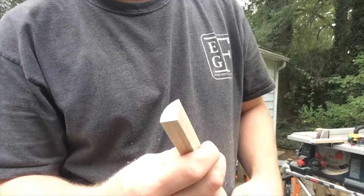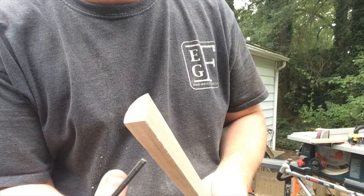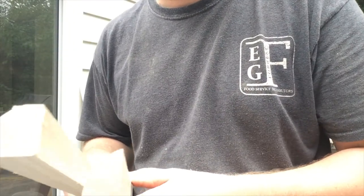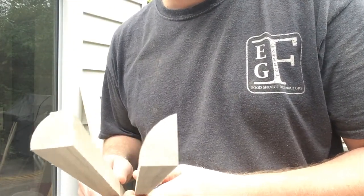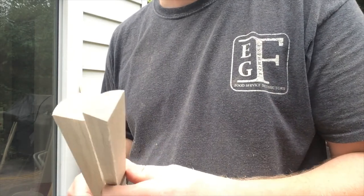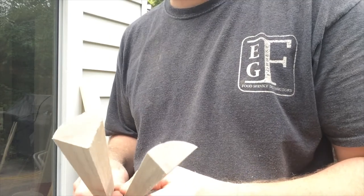So here you go — this is your finished piece of shoe molding. You've got the half inch width, and down here it's three quarters of an inch thick. You can see there is a pretty big difference when you hold the actual quarter round up next to it. But again, just make sure you spend your time setting the stuff up so that way you don't have to do a bunch of sanding and different things later.